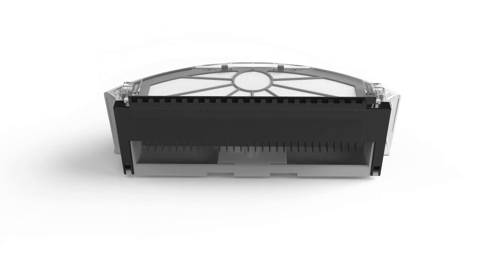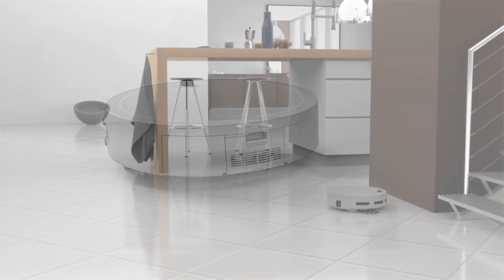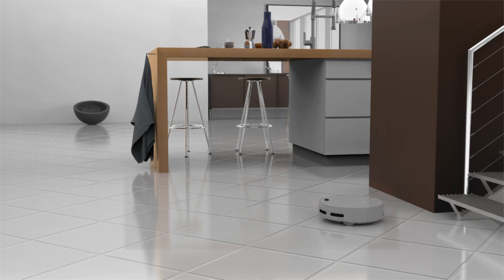Lower the dustbin gate and ensure it clicks and locks in place before you slide the whole bin back into Bobbi. With clean filters, Bobbi will effectively remove fine dust particles.